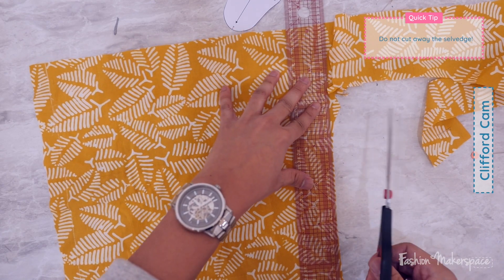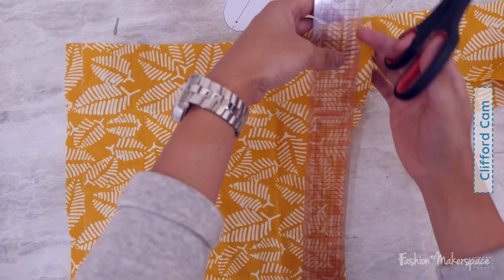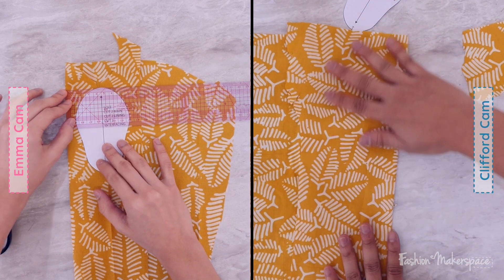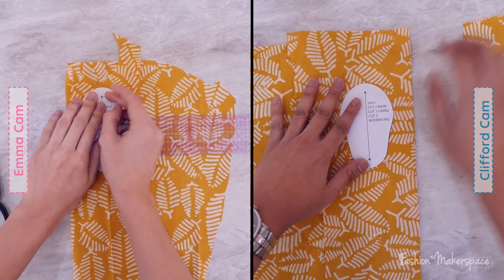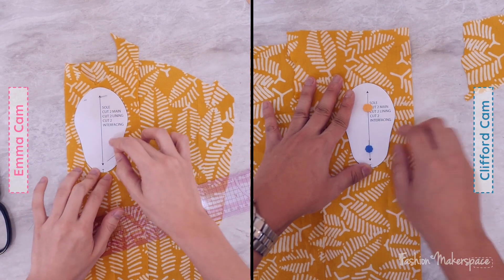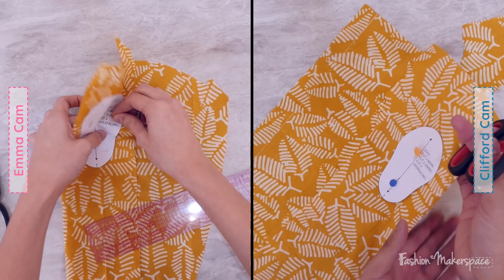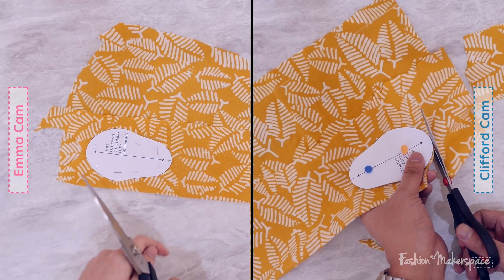Why are you cutting the selvage? Because just now it wasn't straight. So just fold it in and make sure it's parallel. The selvage is always straight — so if you're cutting the selvage to make it straight, then it's not the selvage anymore. The parallel rule is to make sure you're following the grain. For this print it's pretty organic — you don't really have a checkered or stripes pattern to follow, so it's fine.